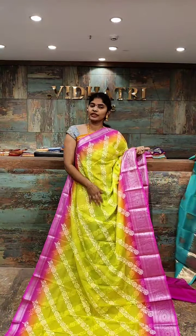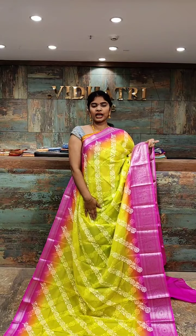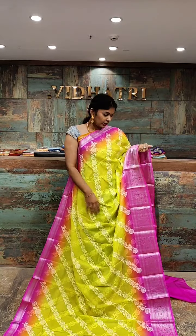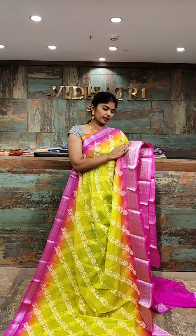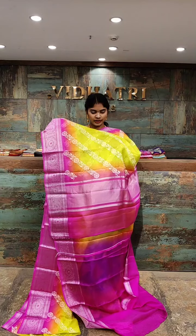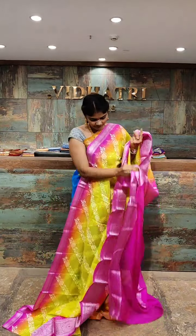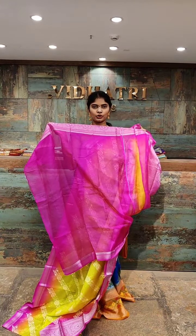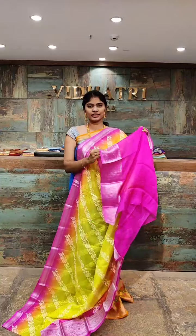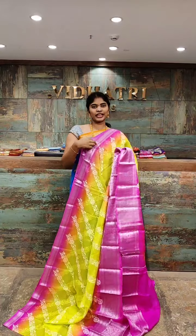This is a lightweight saree, suitable for office or temple purpose and ethnic wear. Dark green with magenta pink color combination — all over the body we have digital print. Coming to the border, the border has silver zari work with a broad border and big booties. The pallu has a different color combination with silver zari work. The blouse has contrast color with complete woven design — body is plain but the border has silver zari work. The saree price is 5,299 rupees only.